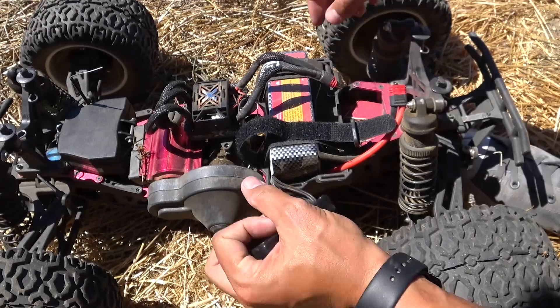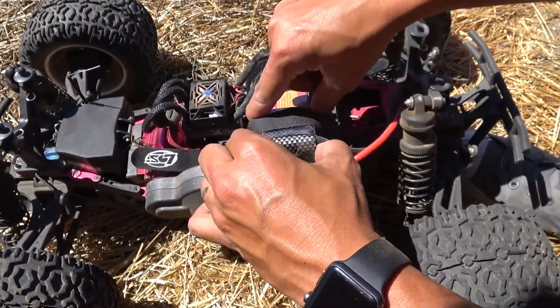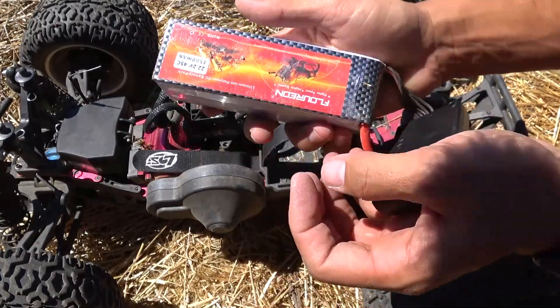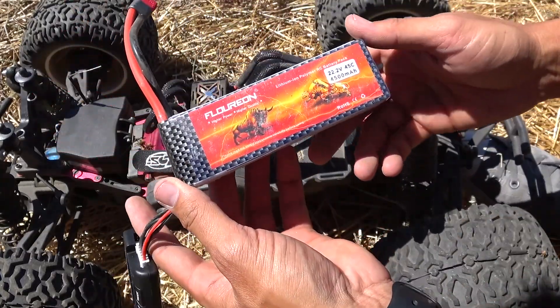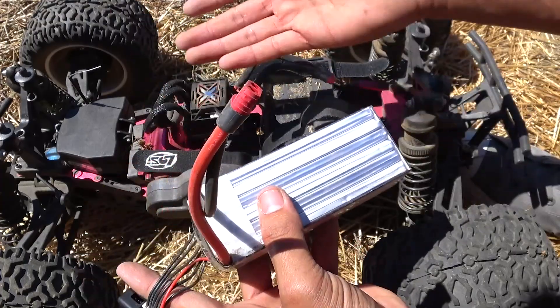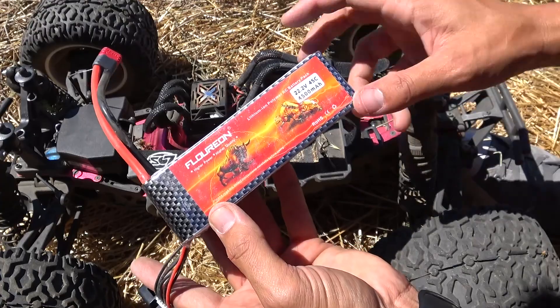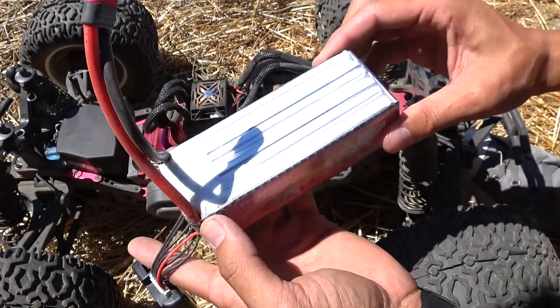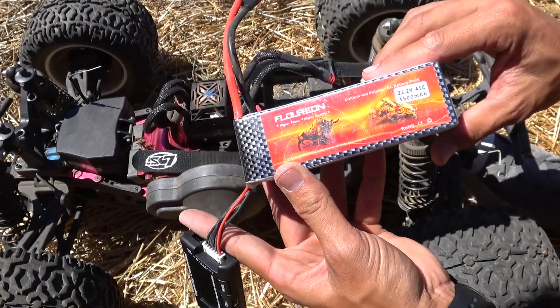It even registers as essentially zero percent difference between the cells, which is pretty cool. The Floureon battery did an awesome job. If you're looking for a battery to try out, this might be something you want to check out for your cars. You can see this is the Mamba X setup, so it's a pretty high-demand application. It's a 45C battery and it's 6S, so it should have no problem supplying all the current needs for the truck.